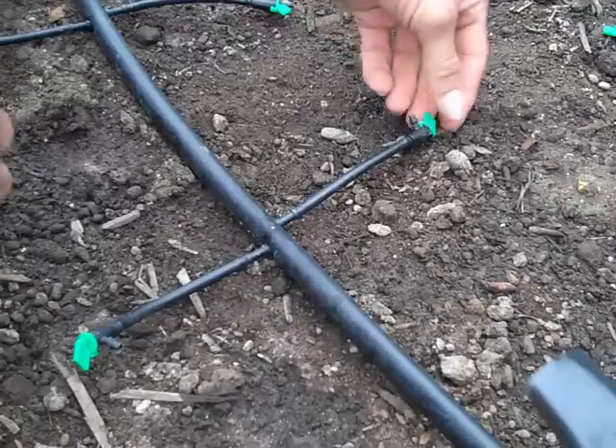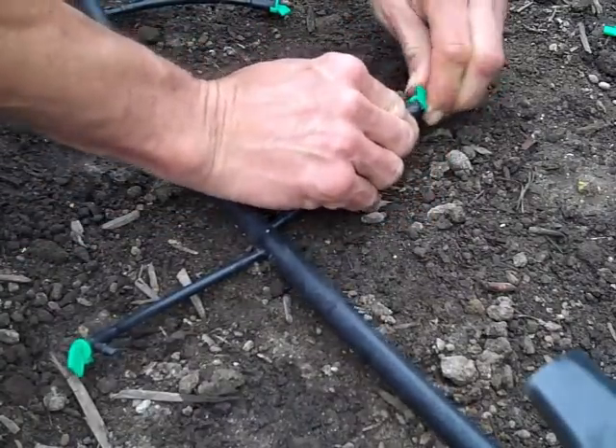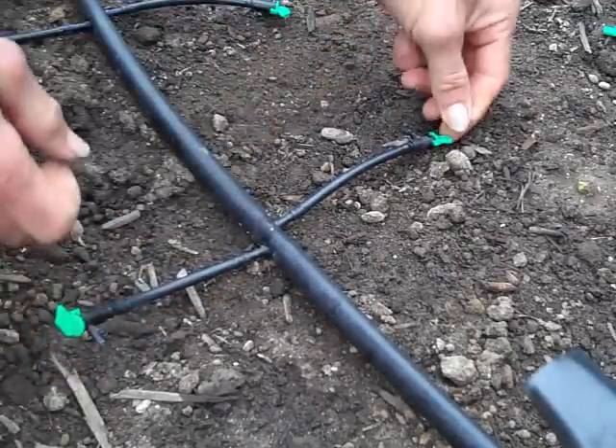Now if you ever see a drip emitter that's plugged and not dripping like its neighbors, you can just rotate or turn the green part on top a few times to help unclog it. Pretty soon it should start dripping again.